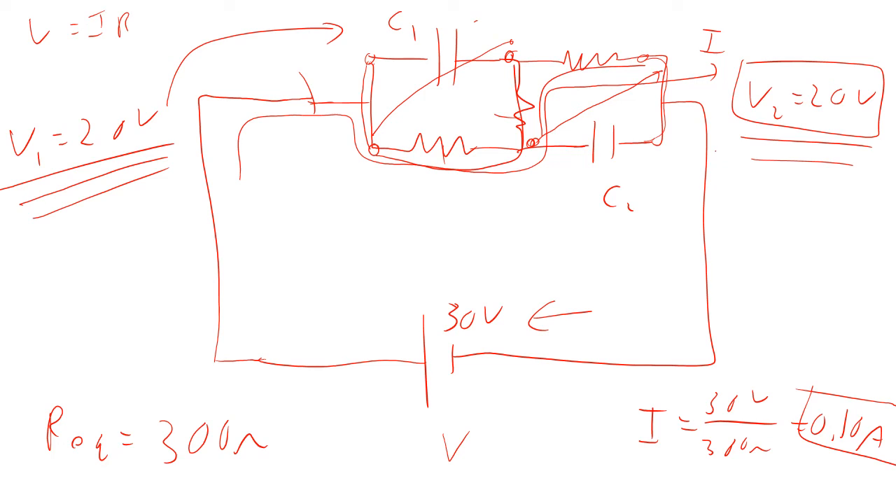So there we have this idea of capacitors in a circuit with transient current and steady state current.